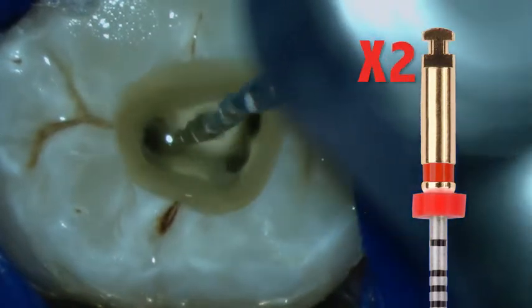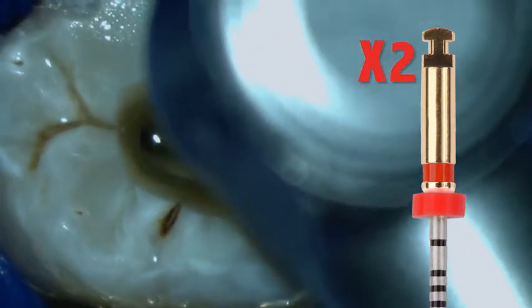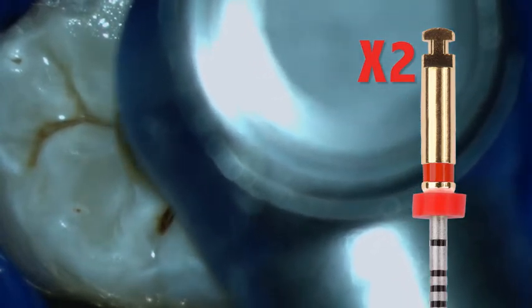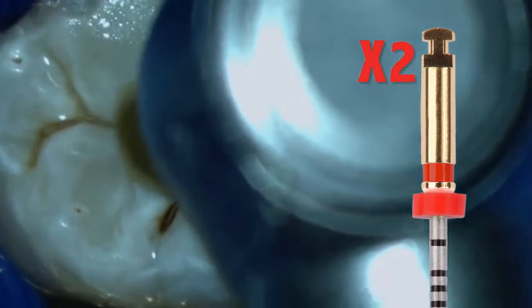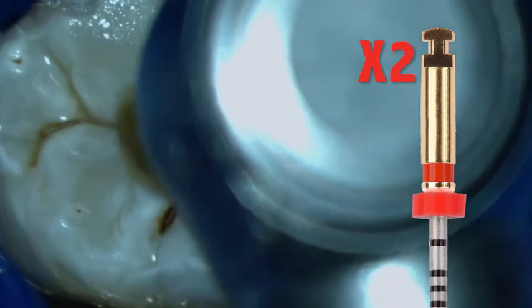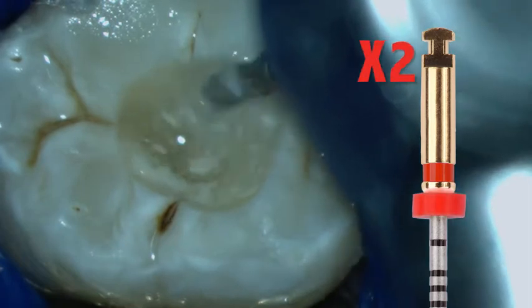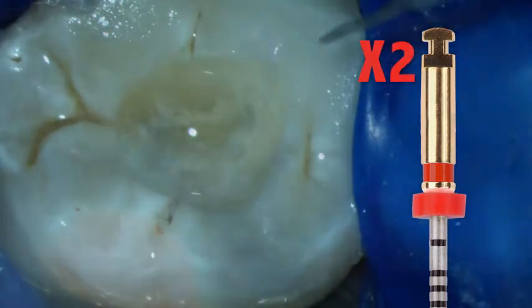The next instrument in the ProTaper Next sequence is the X2. It is also used in a push-pull fashion over short amplitudes of 1 to 2 mm. It may also be noted that the use of these files produces a churning effect or turbulence, which facilitates the removal of dentin debris and the cleaning of the canals.